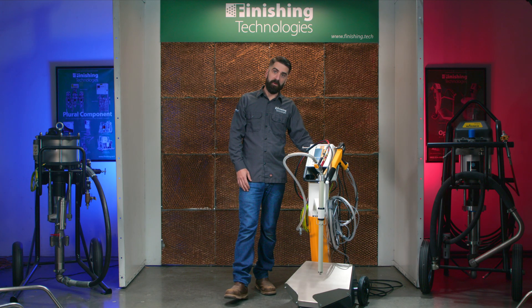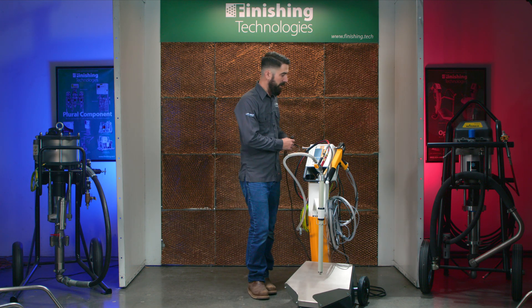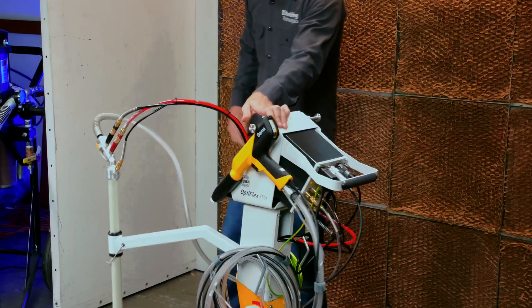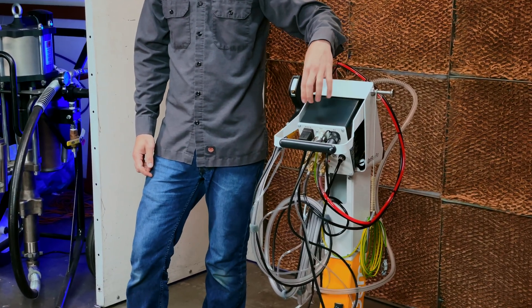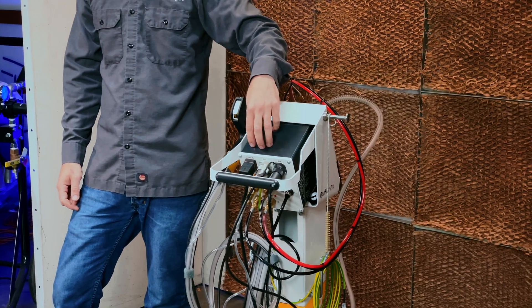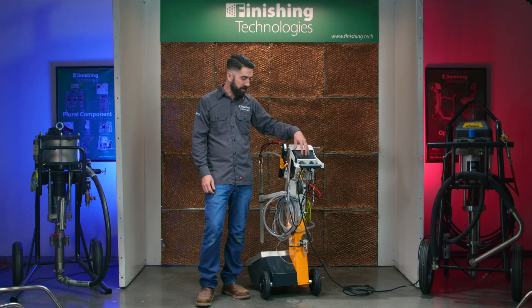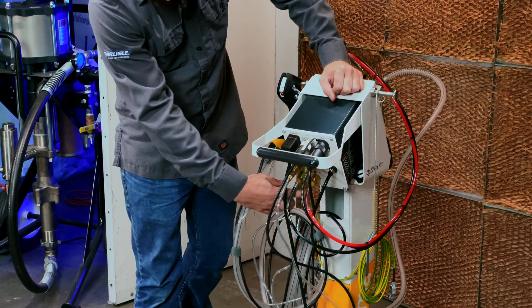First we're going to go through the path of power through the system. You've got a grounded plug plugged into your wall — that cable takes current into the back of the control unit, where it runs through a power control board that sends power to your faceplate and to a solenoid valve and four digital axial valves that regulate your air pressure through the system. From the back of the control unit, voltage gets sent out to several places.